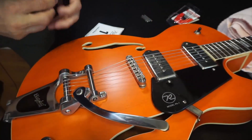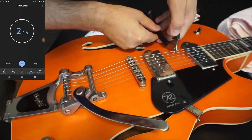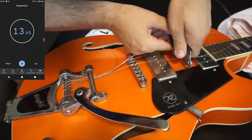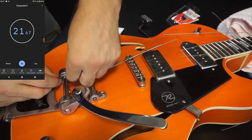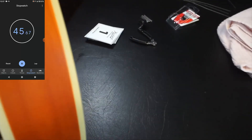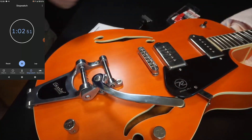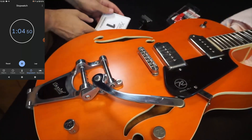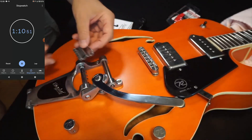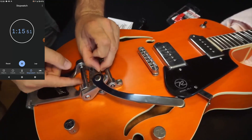I've got a little string cutter here — let's go, ready, hit the clock. Okay, all the strings are off. Now let's start putting the strings on. Let's put the Vibramate on first — it just slips in under here, under the pins.